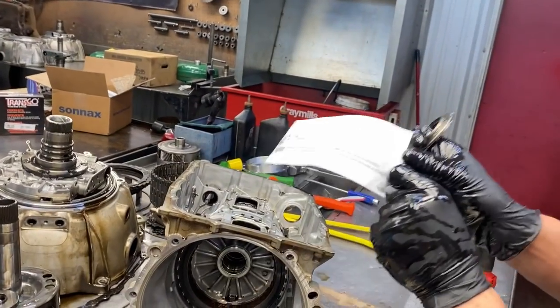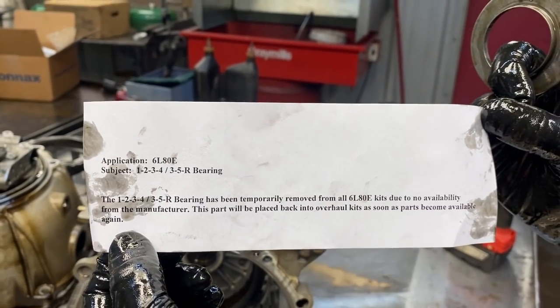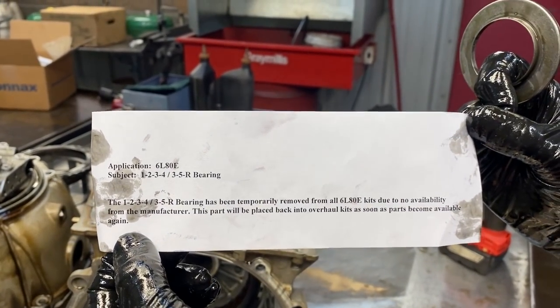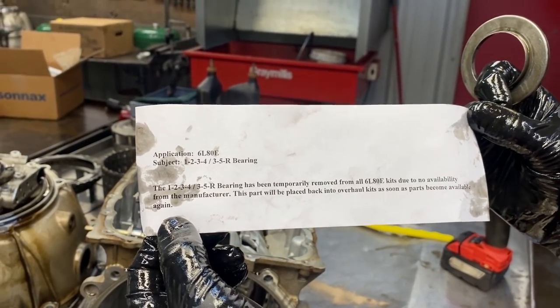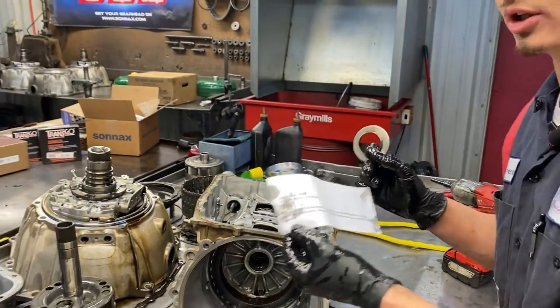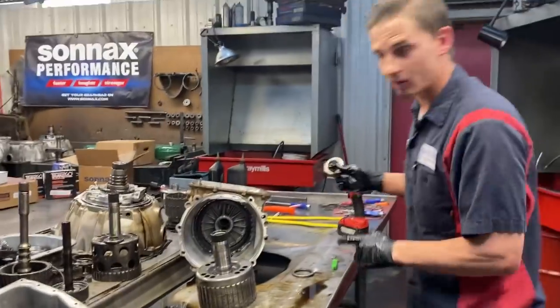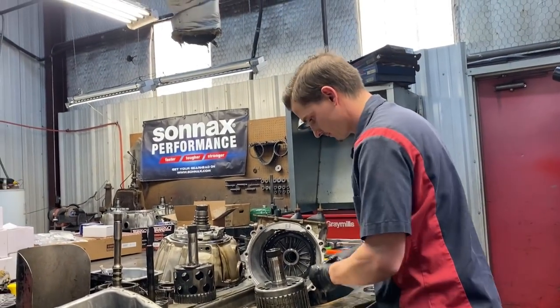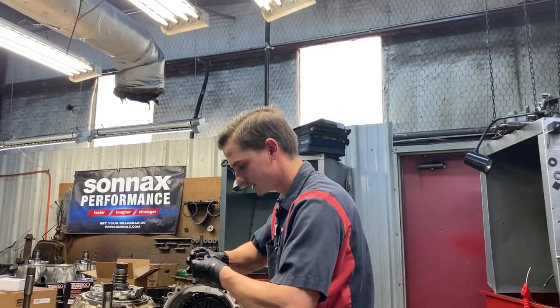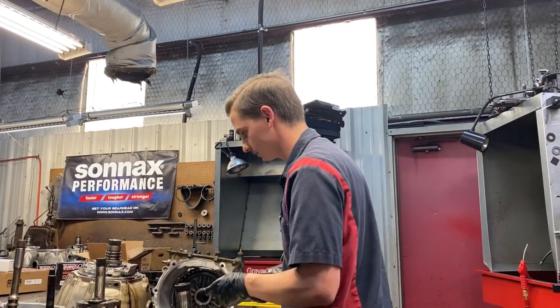Here's an important note - some of these kits don't come with certain parts because of COVID availability issues, so be sure you're checking your rebuild kits before you tear the whole thing apart. Bearing feels good there - got some metal in it but we'll tear it apart and look at it to make sure it looks good.